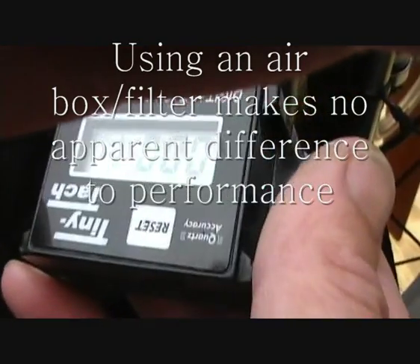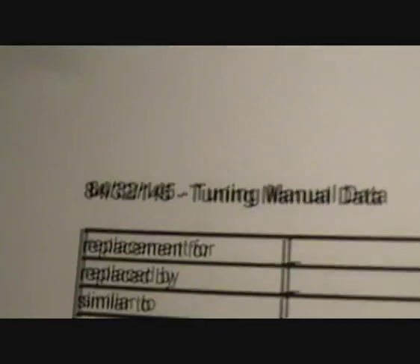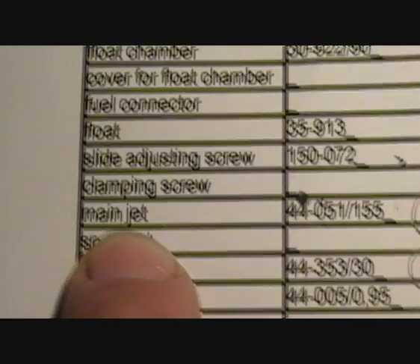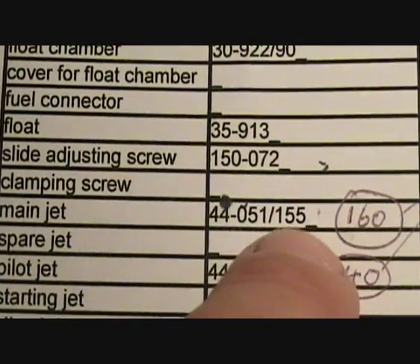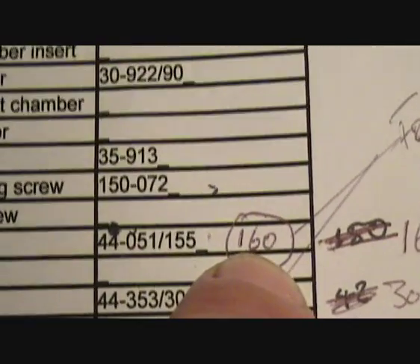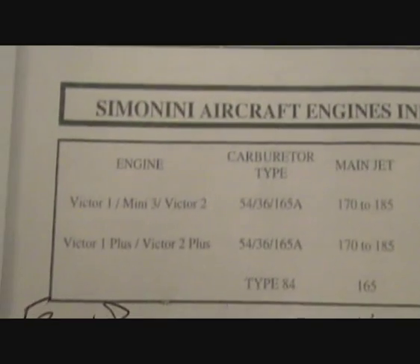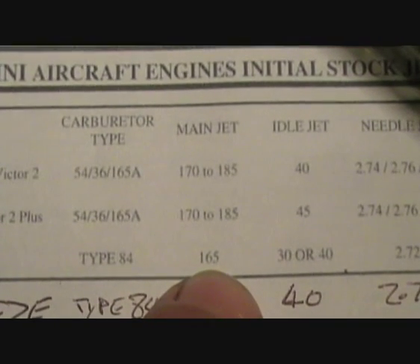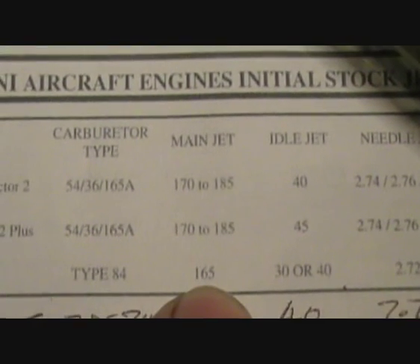I'll write a bit more information about the carb. The 145 — it looks like when it's first supplied it's fitted with a 155 main jet, and obviously Fresh Breeze must replace that with a 160. An interesting thing is the Simonini 84 is fitted with a 165 main jet, so that's interesting.